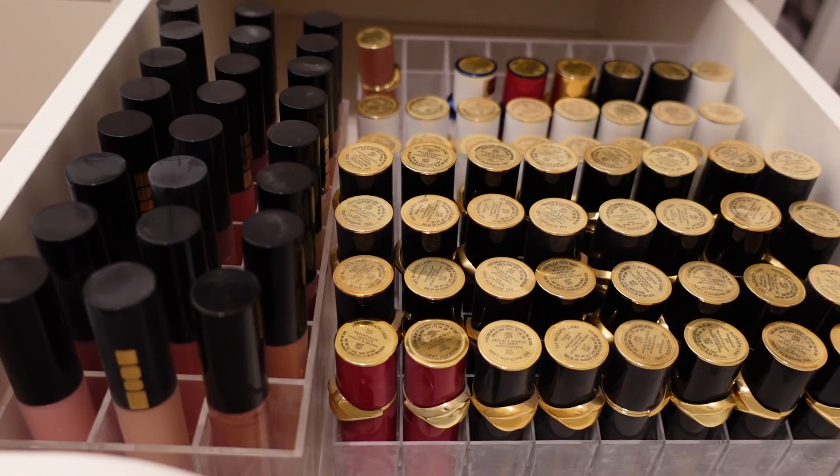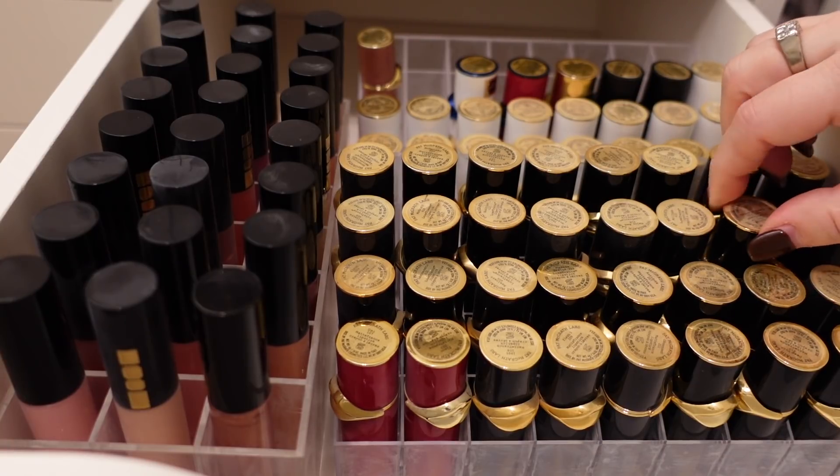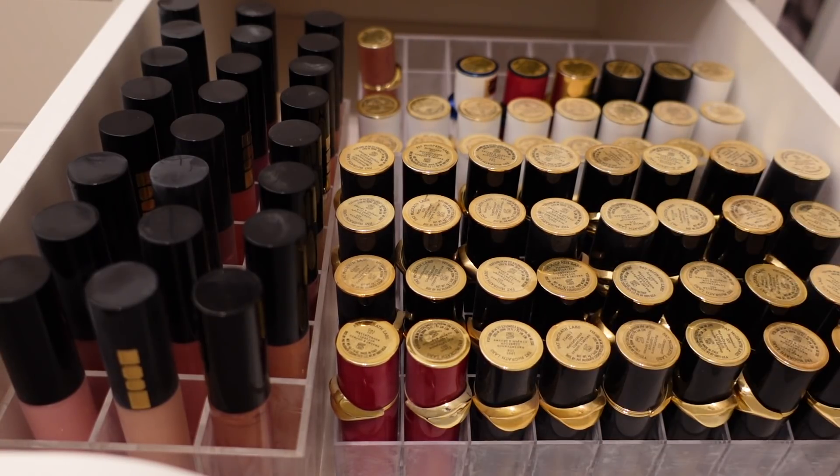Hey guys, happy Mishmas! We are going to do a declutter today, and we are starting with my Pat McGrath lip drawer. It is time for me to say goodbye to some of these. I obviously cannot use all of these — I love them all very much, but some of these are very old.